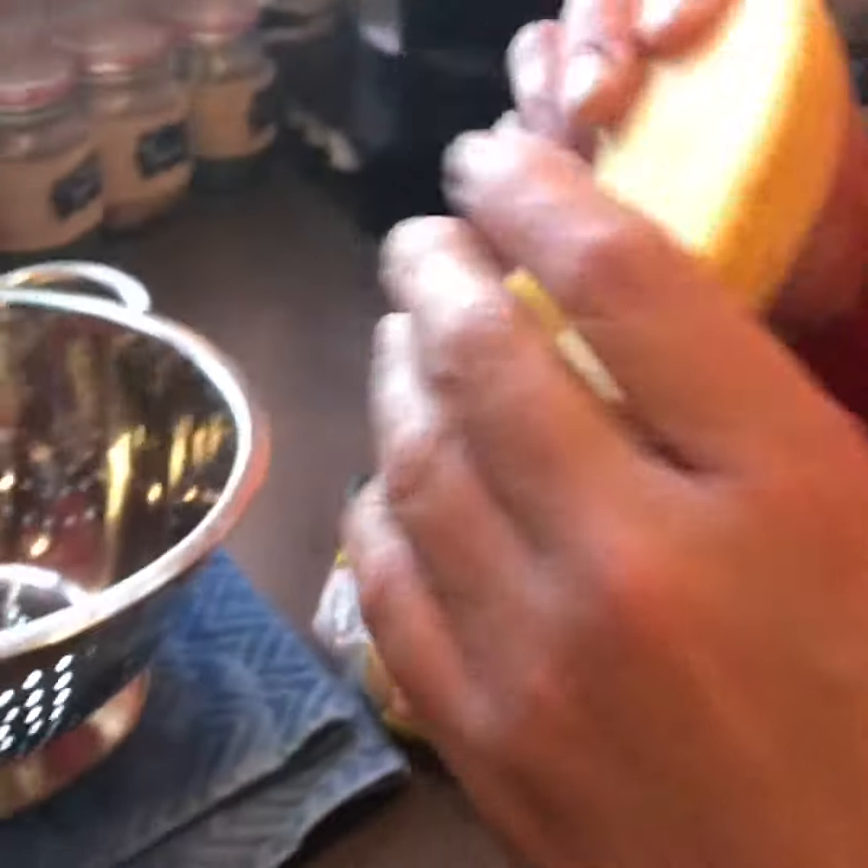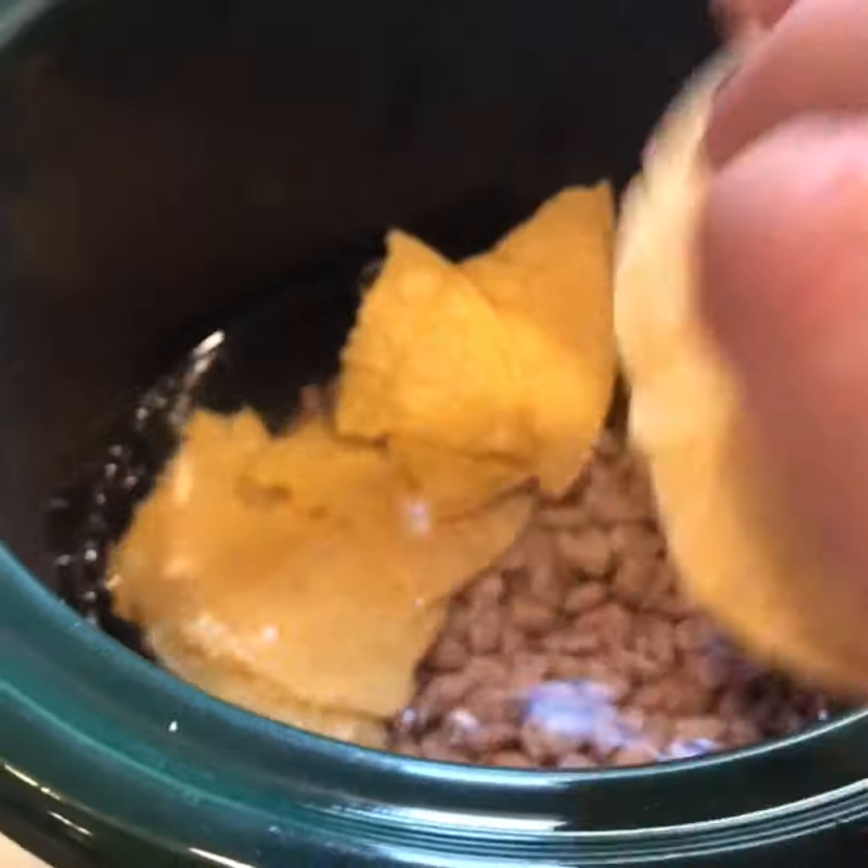To this I add yellow corn tortillas — two tortillas per cup of beans, so we're going to put four in here. You just break them up and then add cold water.